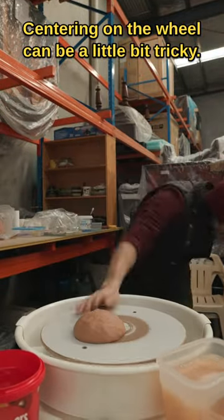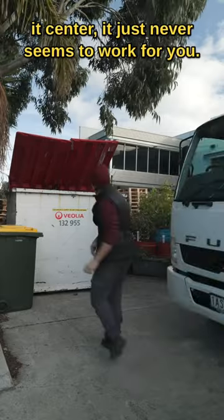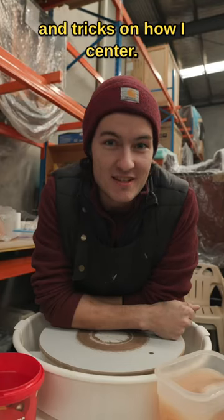Centering on the wheel can be a little bit tricky, no matter how many times you try and get it centered it just never seems to work. Today we'll be giving you some tips and tricks on how to center.